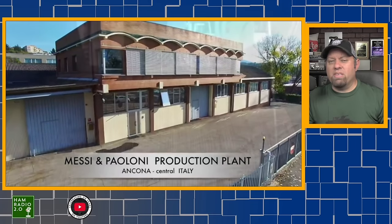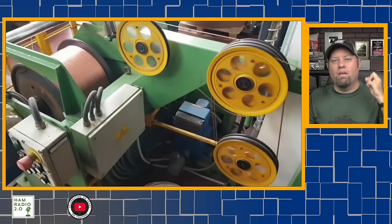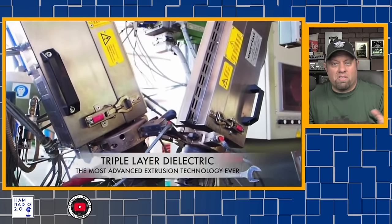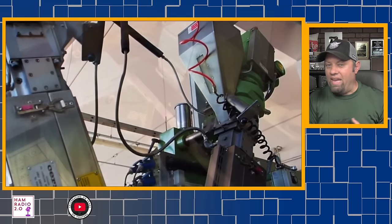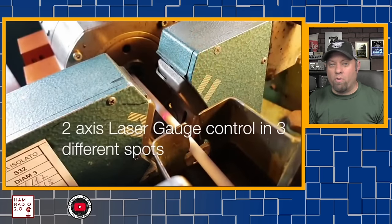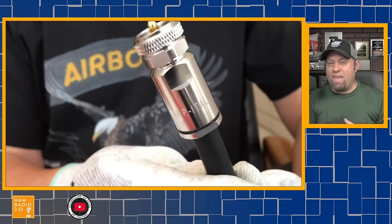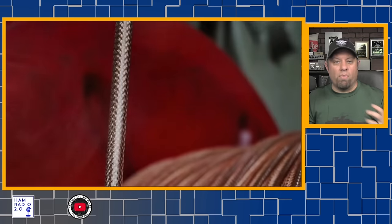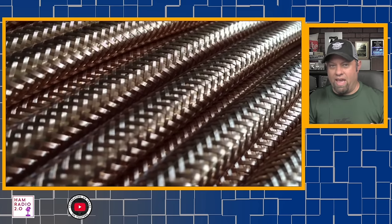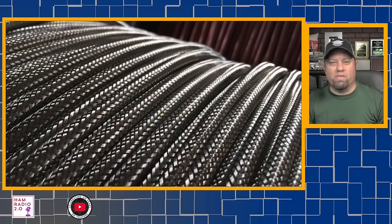This video is sponsored by Messi and Palomi Coax. Messi and Palomi, or M&P Coax out of Italy, makes some of the best coax and feed line available to the amateur radio community today. From around 5mm to 13mm and beyond, they offer something for everyone in every activity of amateur radio. Direct bury coax and high temperature coax are also available. Their Evo Evolution PL-259 connectors are some of the best I've ever seen. Check out the link in the description below to save a 5% discount. Thank you, Messi and Palomi, for supporting this channel.